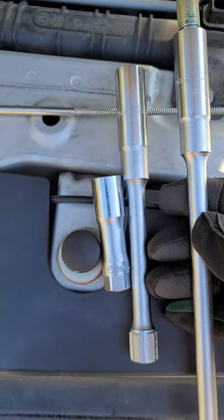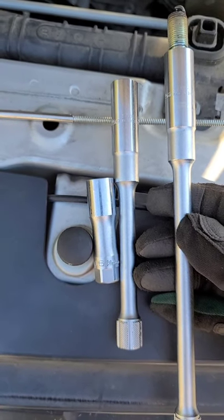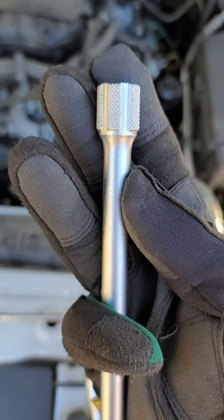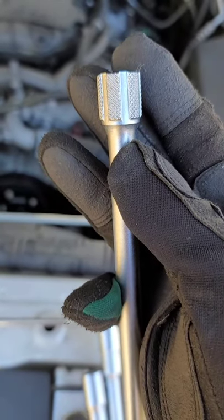If you just like a regular spark plug socket, they've got you covered there in both 16 and 14 millimeter spark plugs, 6 and 12 point. The extended length sockets also have this nice chunky knurling to get a good grip on starting your spark plugs by hand or removing them by hand.